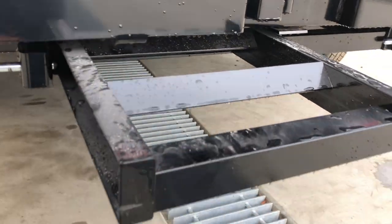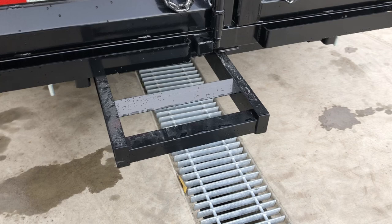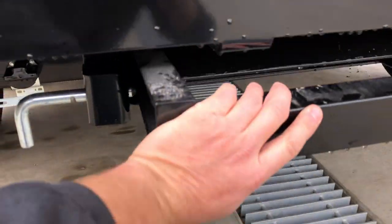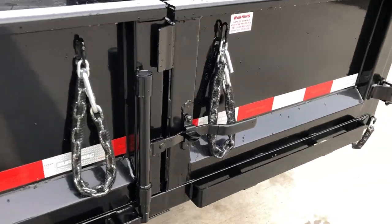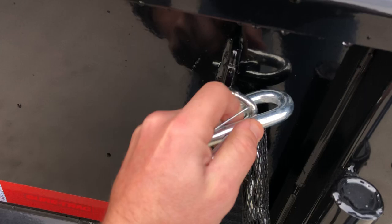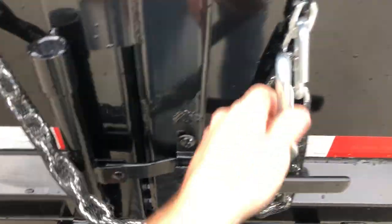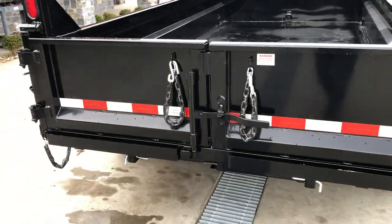Simply grab the ramps from the back — they added about three inches of width to these, making them very simple to use. To store them, we like to cross them over: easier with two hands but can be done with one. Simply cross one and hook it in the back, then take the other and hook the other side, making sure they couldn't come open going down the road.